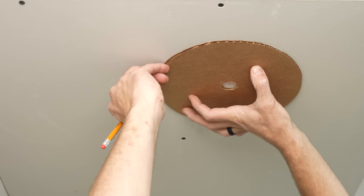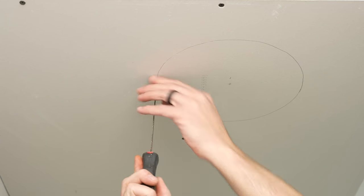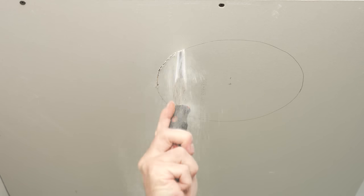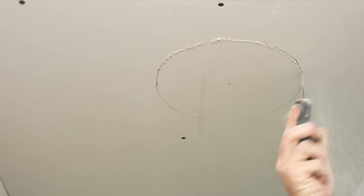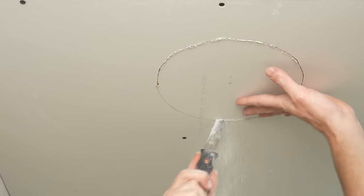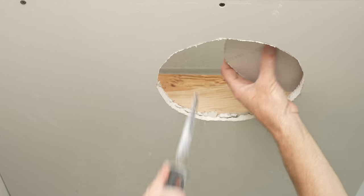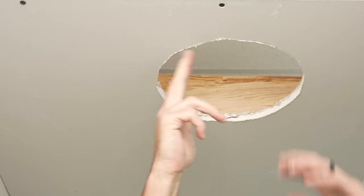I'm going to link that hole cutter with a dust shield in the description section below, but I also want to give you one example of cutting a hole like we would normally do with a keyhole saw. What I typically do is just twist this to get it in. Basically you have the same result; however, sometimes you may want to hold a box here and a drop cloth below, or hold a shop vac while doing this hole cutting with the keyhole saw.